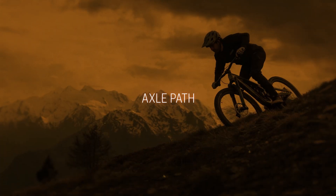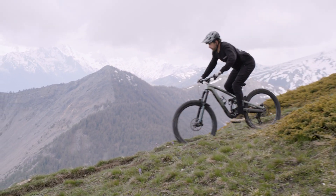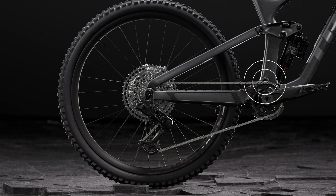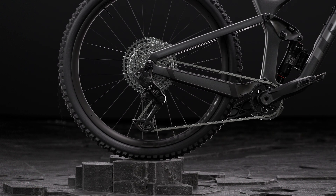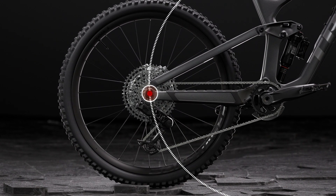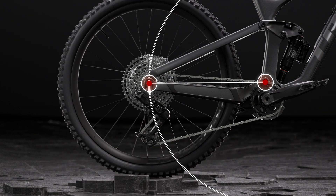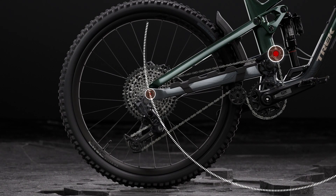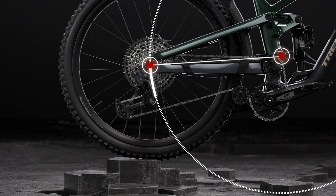We're going to talk about a few concepts today, but the first one is axle path. Just like it sounds, we're talking about the path your rear axle takes when your suspension compresses. Most bikes with main pivots closer to the bottom bracket have a mostly vertical axle path. Think of the axle as a point on the circumference of a circle and the main pivot as the center. With a lower pivot, the axle starts its trajectory higher up on the circle, so it moves along the vertical part of the circumference. When we move that main pivot higher, the axle starts its trajectory lower on the circumference, so it moves along the part of the circle that's going backward in relation to the rest of the bike, resulting in a rearward axle path.